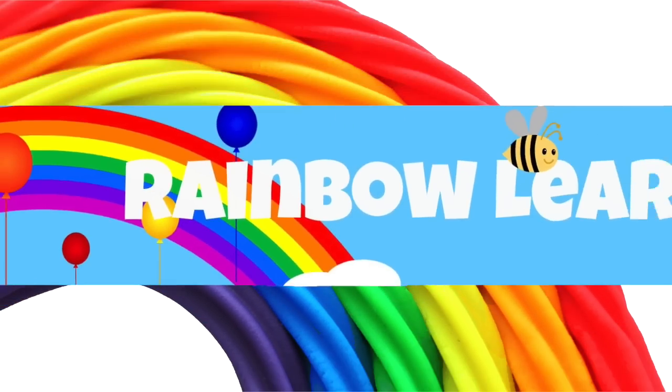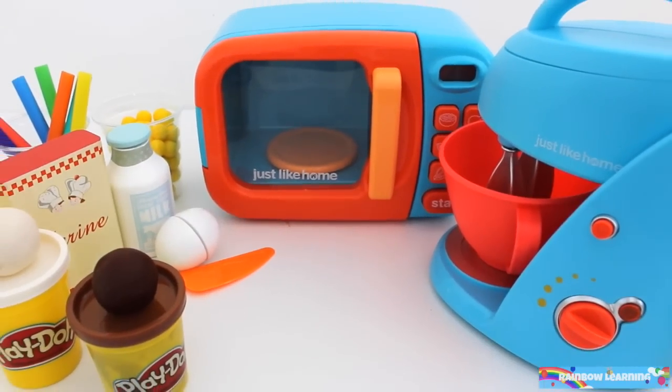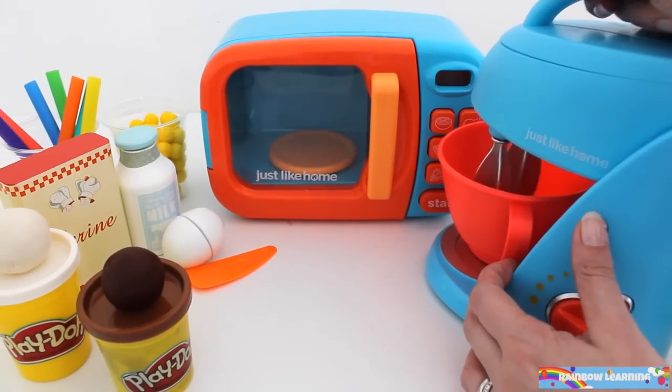Yay! Welcome to Rainbow Learning Kitchen! Today I'm making a hamburger.